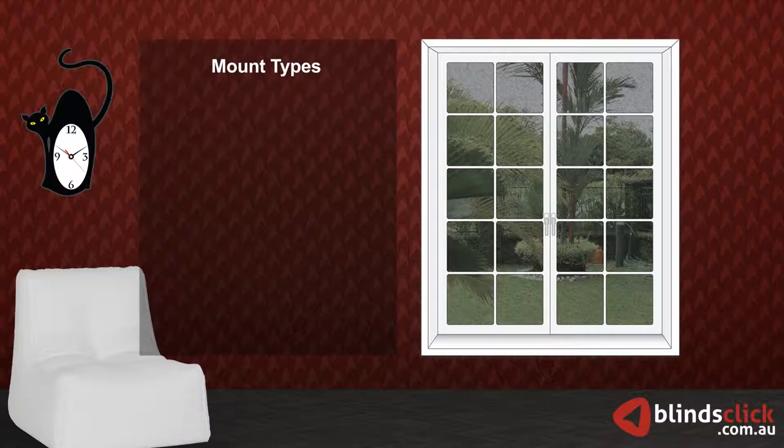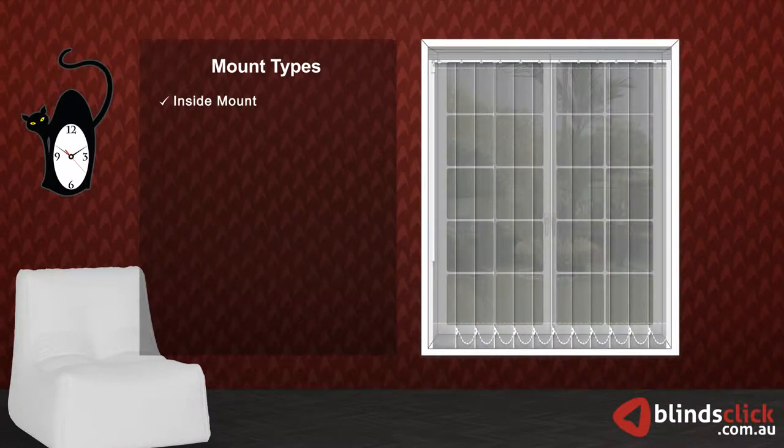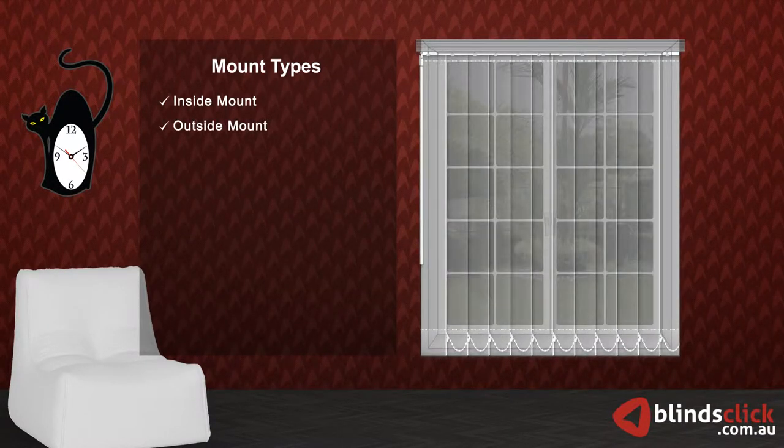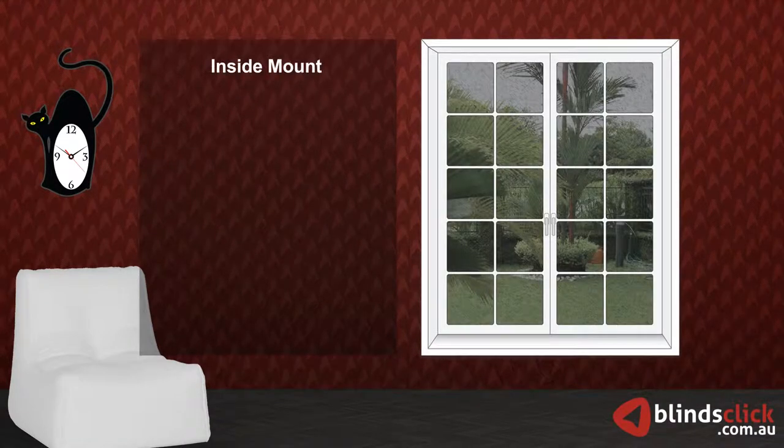There are two easy ways to mount vertical blinds: inside mount and outside mount. We will start with inside mount.